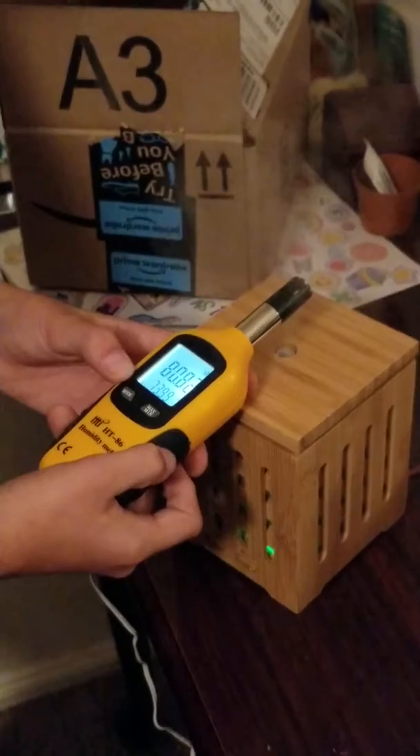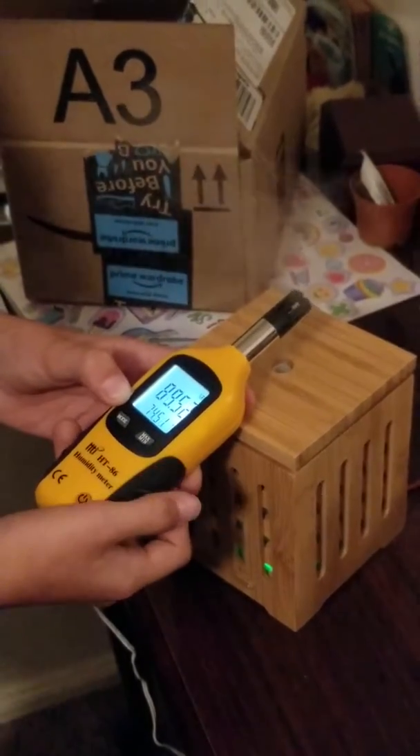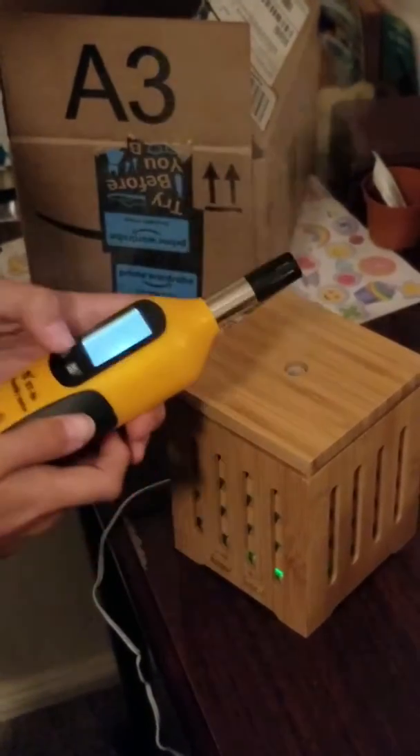This isn't working, and the humidity, as you can see, is going up. There are different modes as well.